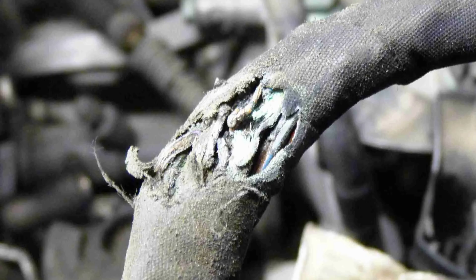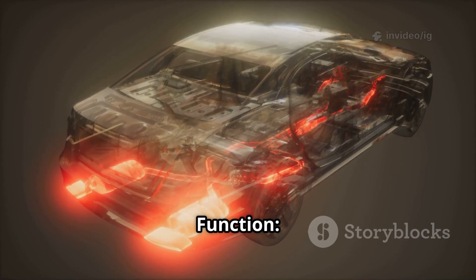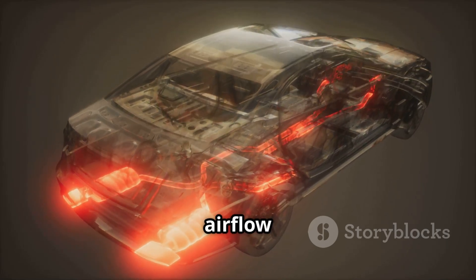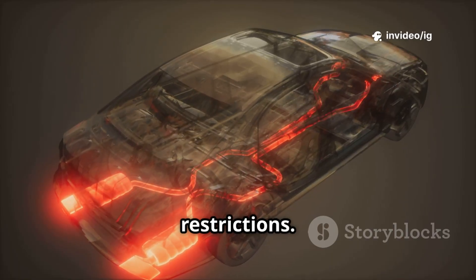The Intake Manifold Runner Control System is located inside or around the intake manifold. It works with the IMTV to adjust airflow based on engine load. A fault in this system can cause air intake restrictions.